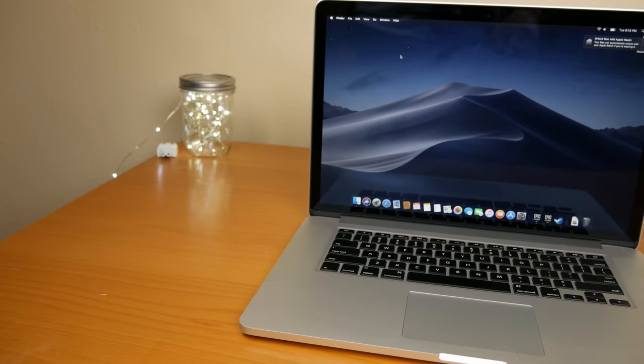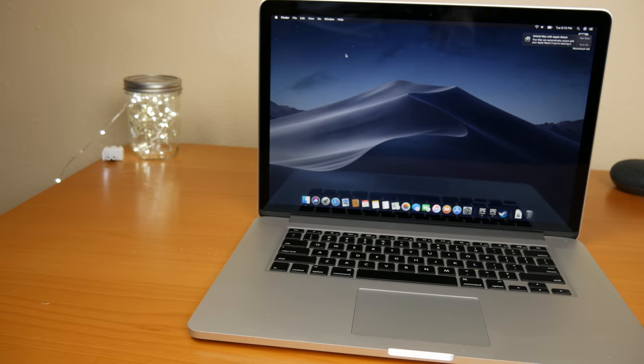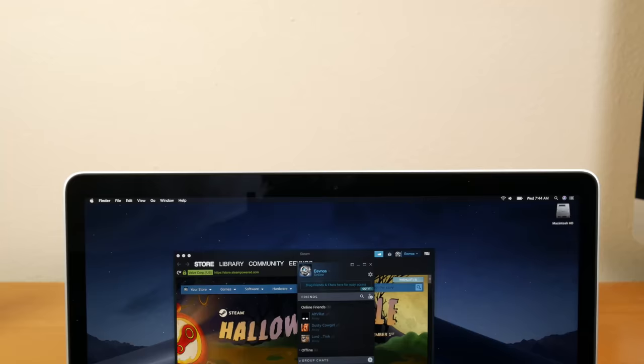What dominates this laptop is that beautiful 15.4-inch Retina screen. It's got a resolution of 2880 by 1800 at 220 pixels per inch — the display is beautiful. Up above that display is the 720p FaceTime camera; it's nothing special but it gets the job done.